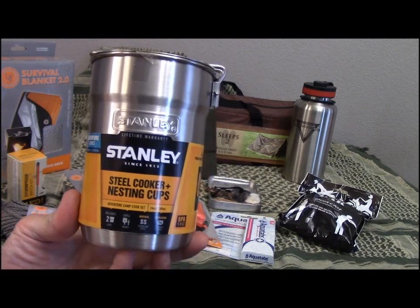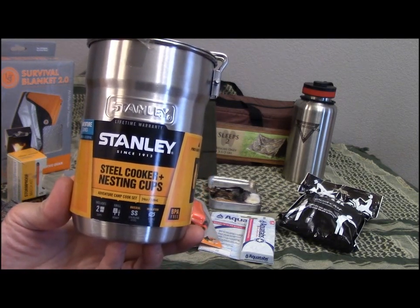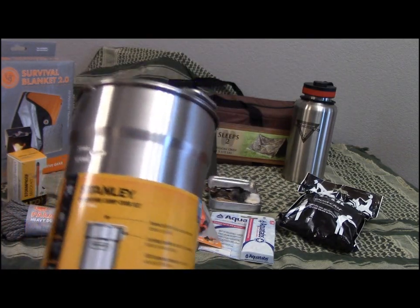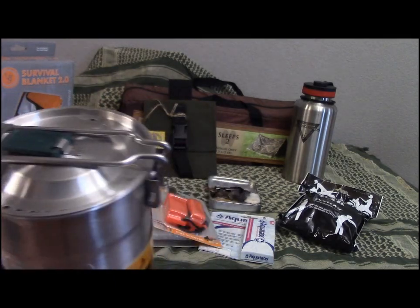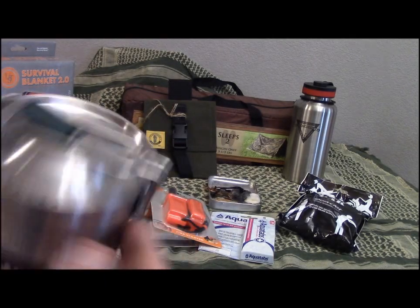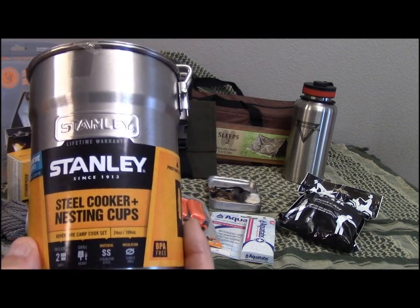You'll also get the stainless steel cooker plus nesting cups — two green cups included. This is one of my all-time favorite cooking vessels. You get the lid and the handle. Everything here is brand new, never been used.